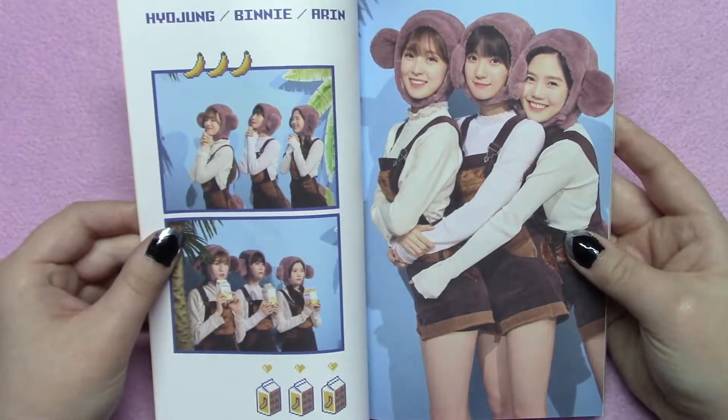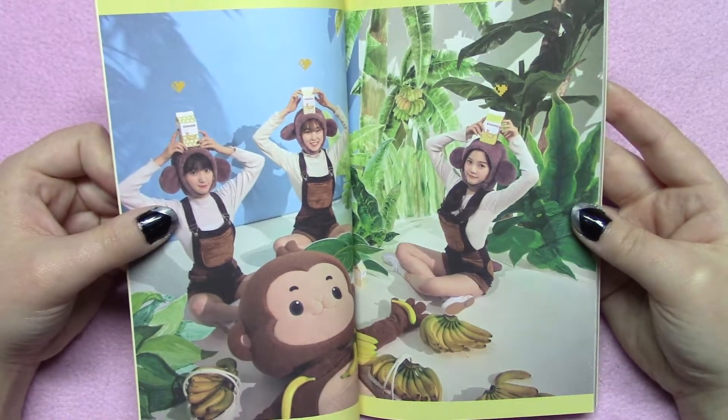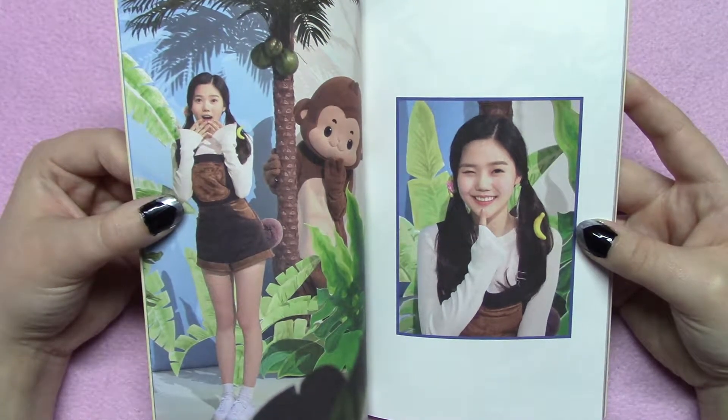Oh My Girl did a lot of really unusual things this comeback. I don't really like the idea of a subunit, but I rolled with it and everything. I do like the part in the dance where the other girls come and drop the banana — I thought it was cute, and I think the song is cute. I'm not even hating on the song itself.